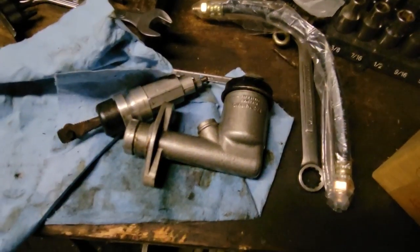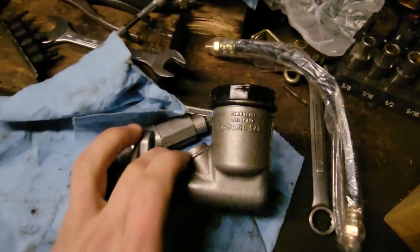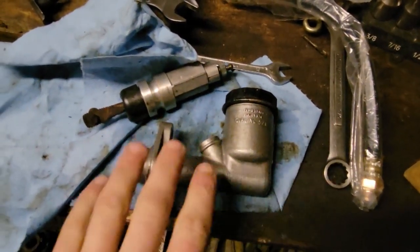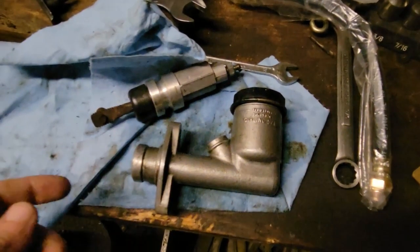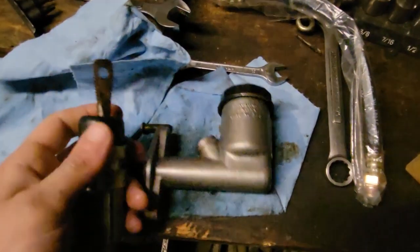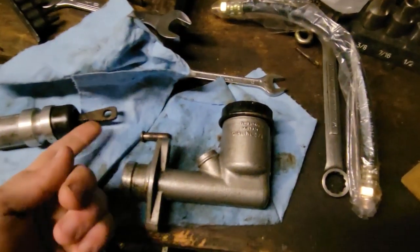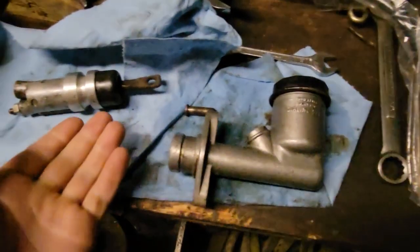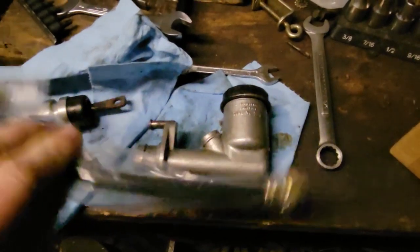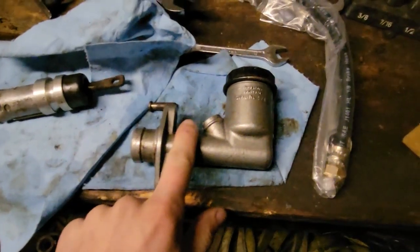Just one thing I wanted to mention - this is the early style Scout Girling clutch, used on the Scout 80s and some of the Scout 800s before they went to a mechanical clutch. The slave cylinder push rod on my Scout when I got it is a bolt that's been flattened with a hole drilled in it - yeah, I know - it works for now so I'm gonna leave it alone. Just got the mail today, got this new hose to go on the slave cylinder.